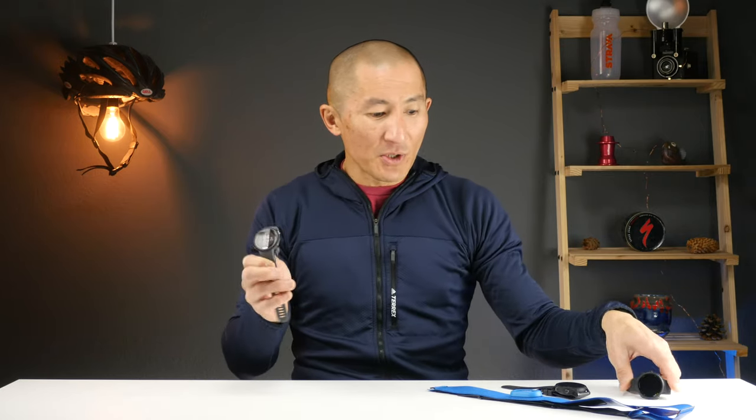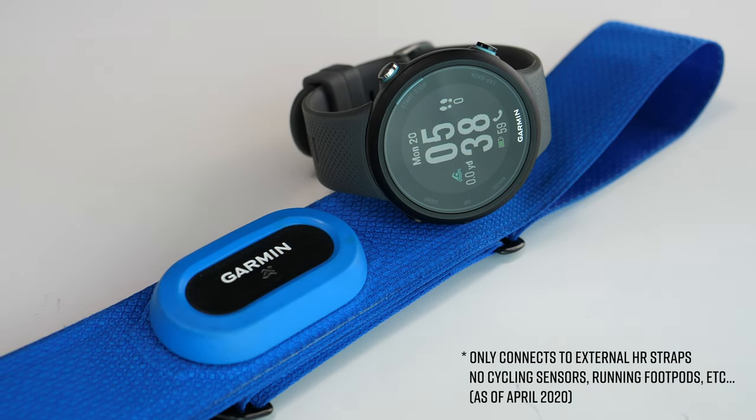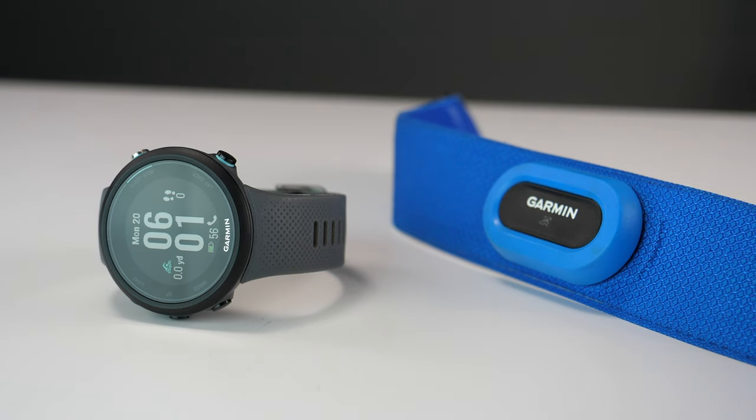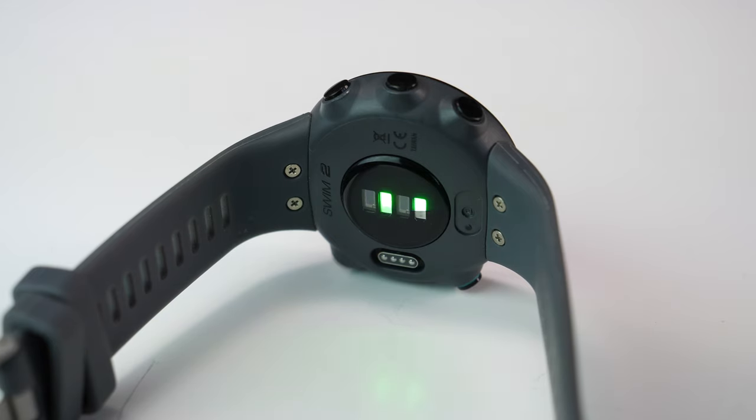The other big difference is that the Swim 2 pairs with external heart rate straps designed for swimming, like the HRM Swim. You actually don't even need an external heart rate strap though, because the Swim 2 will attempt to collect your wrist heart rate in the water — and we'll see how accurate that is in a second.